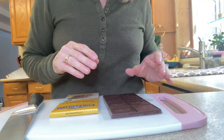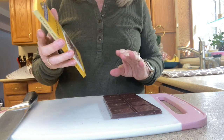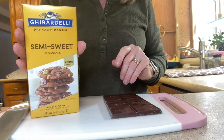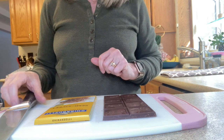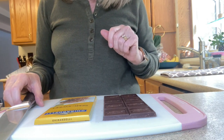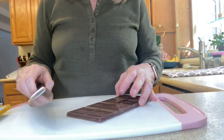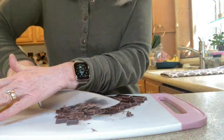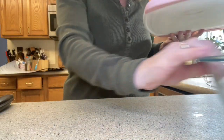We're going to start off by chopping up two premium chocolate baking bars. I like to use Ghirardelli. Make sure that you do not use chocolate chips — chocolate chips don't melt into the consistency that you would want when you are making truffles. We're going to take our chocolate and put it into a medium-sized bowl.